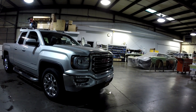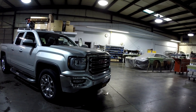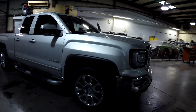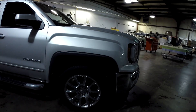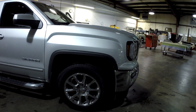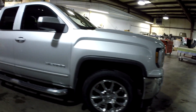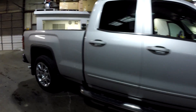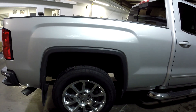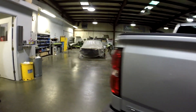This is my 2017 GMC Sierra 1500. I just bought a set of rims off of Craigslist — a set of 20-inch chrome Denali rims and tires with sensors. Now I have to relearn the sensors from the 2018 Denali to my 2017 Sierra.